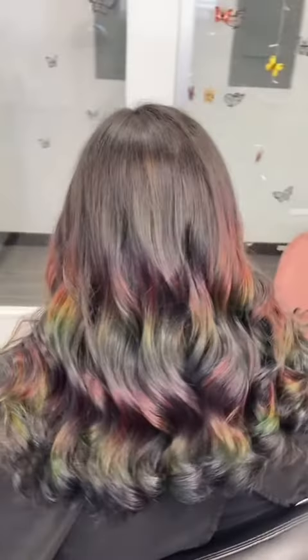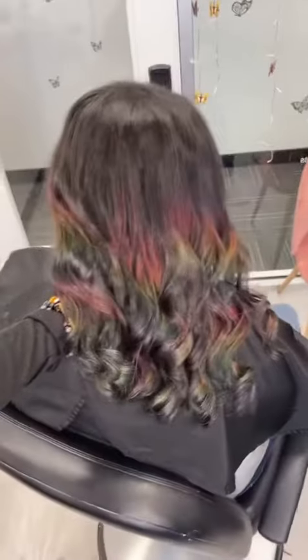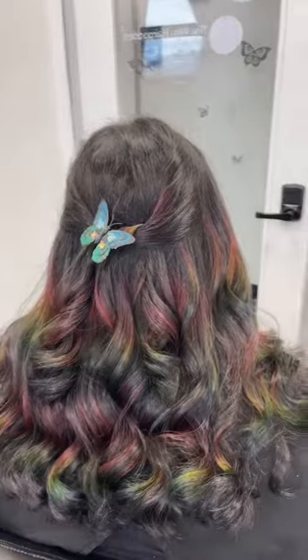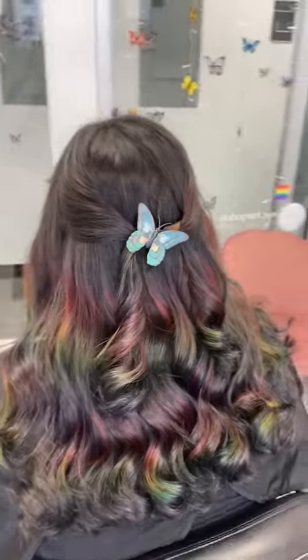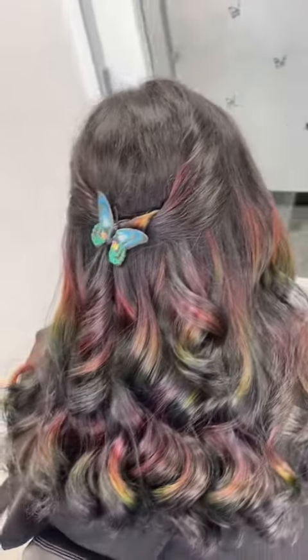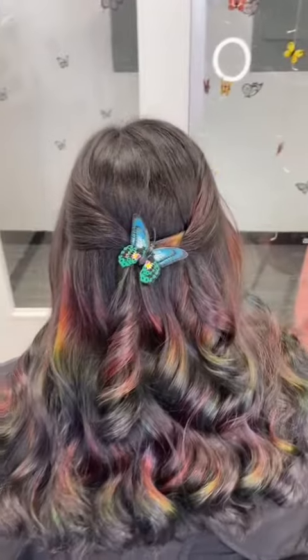I then rinsed her hair with super cool water and the results came out absolutely perfect. It looks so cool to see the rainbow reflections flowing through the naturally dark hair — it really just looks like there's a rainbow light reflecting off of her hair. We could not get over how cool this hair color was and how beautiful and healthy her hair felt. The fade out of this color is going to be absolutely gorgeous.